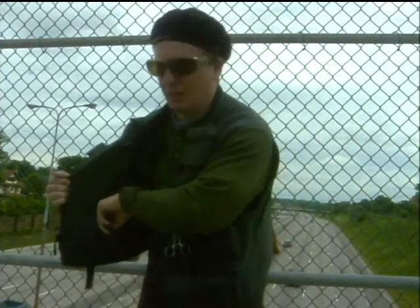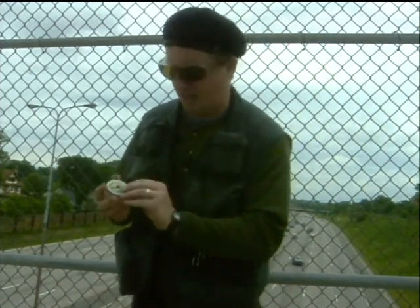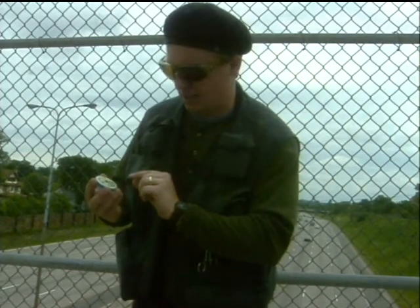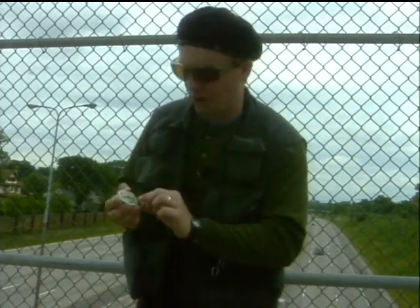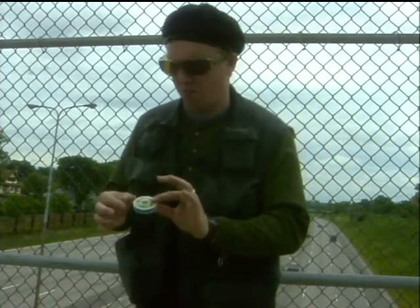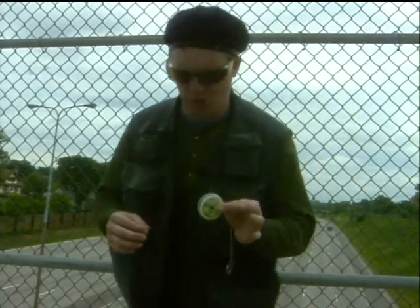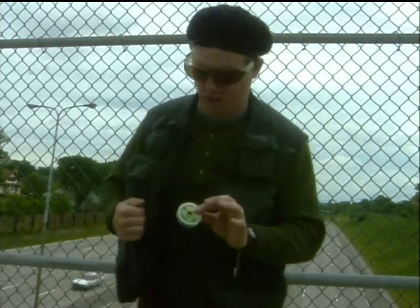Over here I've got another tippet spool. This one is also a 6X, but this 6X is only 1.4 pound test — not quite as strong. It's a .005 diameter, very narrow, very thin, very light and limp, which is good for very small flies on very calm water.